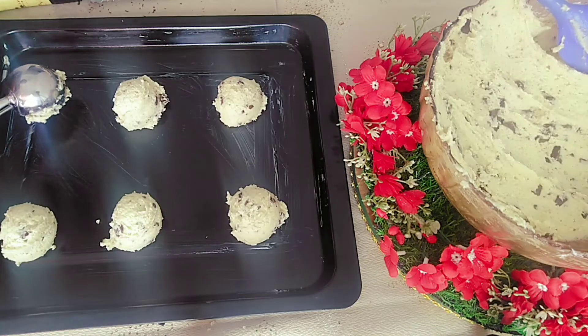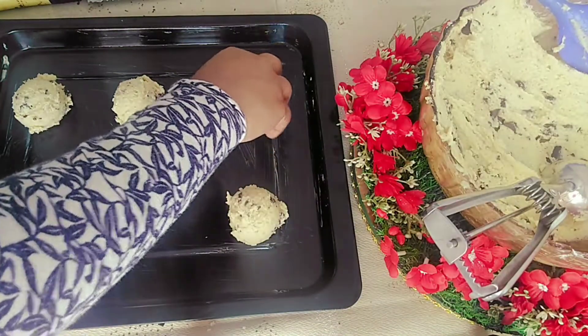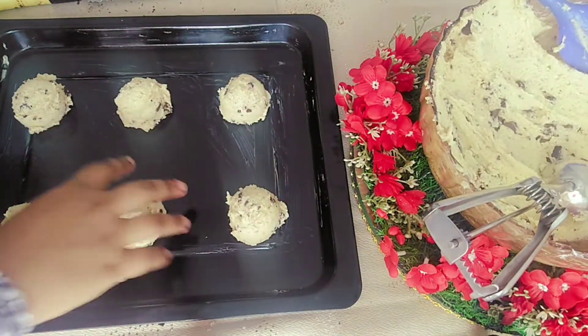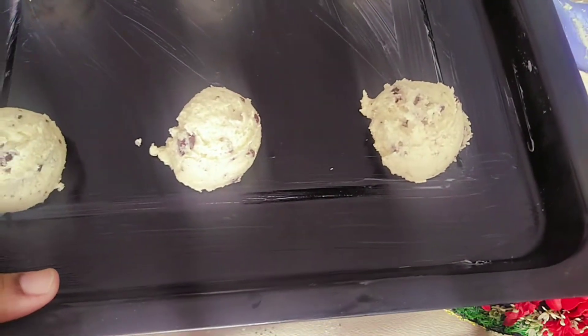I refrigerated the first batch and did not refrigerate the second batch. The refrigerated batch will not spread much — it will be a little thicker. The one which is not refrigerated will spread and will be thin.